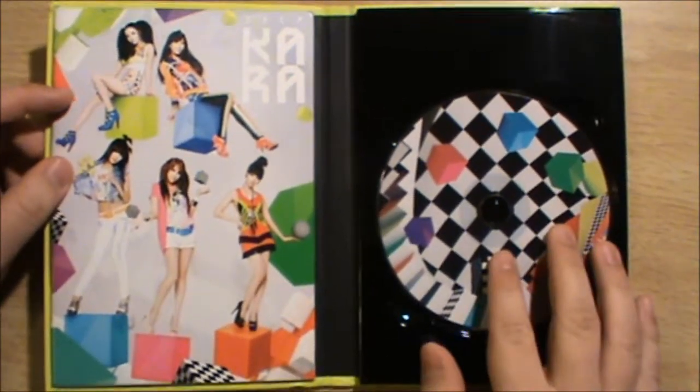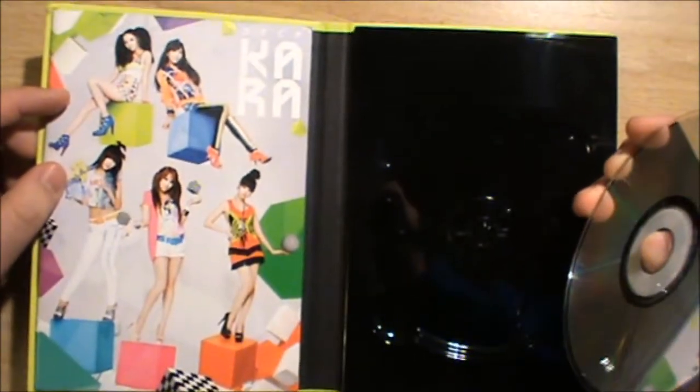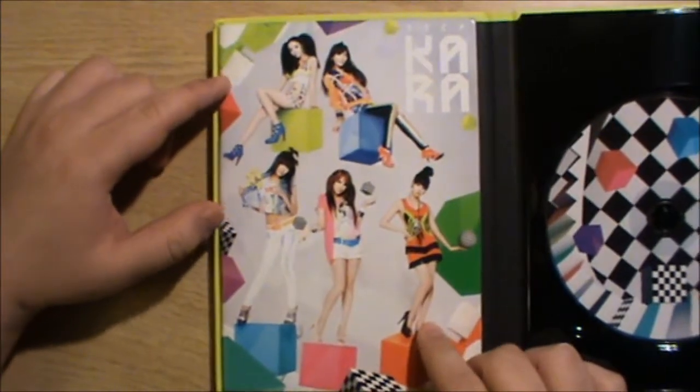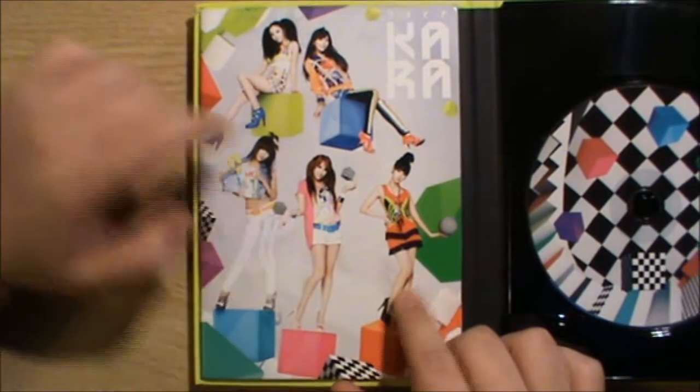Open it up, and then you have the disc on your right. This is probably a pretty sturdy disc holder, but it's pretty boring because it's just a piece of plastic. And then you got the five girls right here: you got Hara, Ji Young, Nicole, Yuri, and Sooyoung.